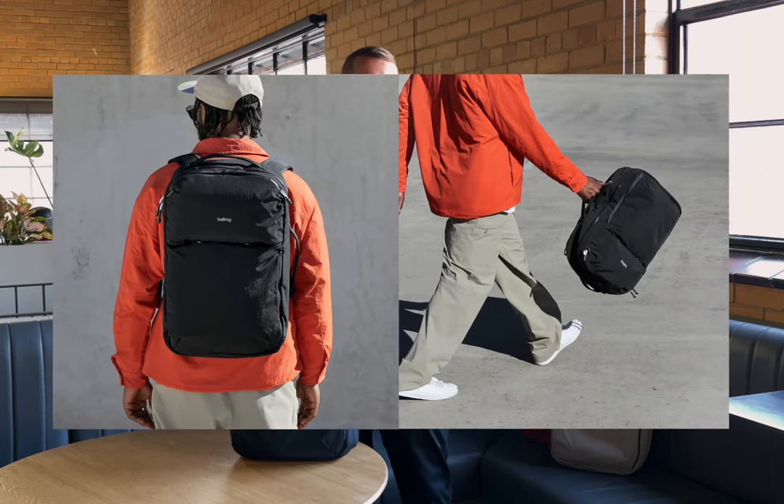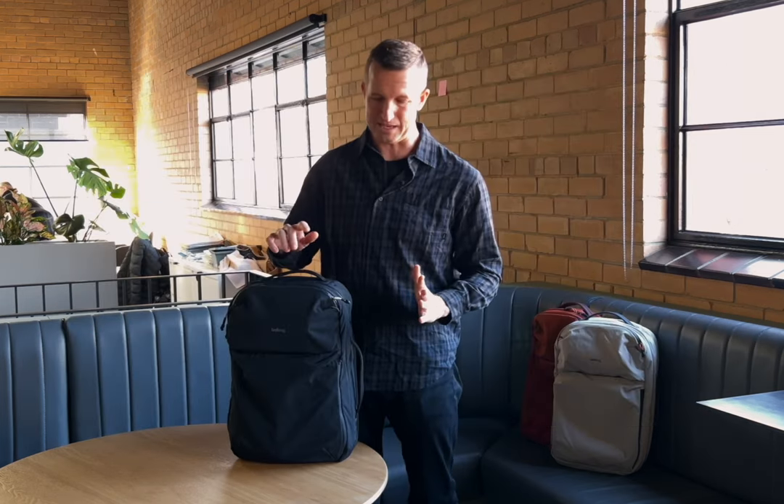Hey, JJ here from Bellroy, product director. I focus on bags. I'm going to do a little bit of a run through of the light travel pack and give you a quick run through of some of the key features.